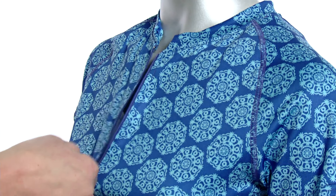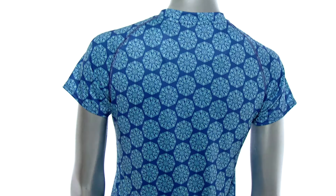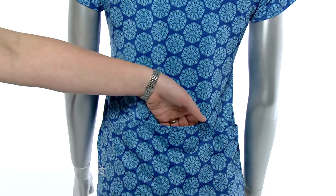It's got a quarter zip for ventilation, so you can adjust as needed. It's got three open back pockets, so you can carry all your gear for the day.